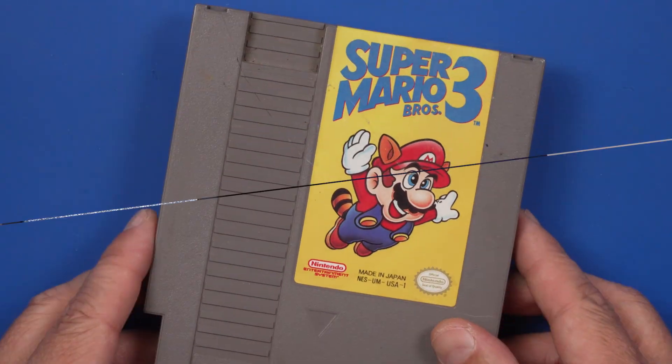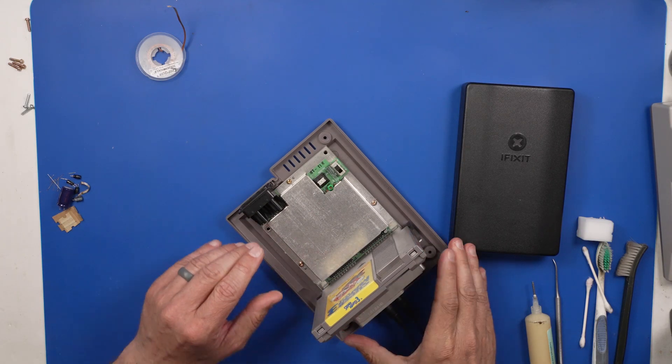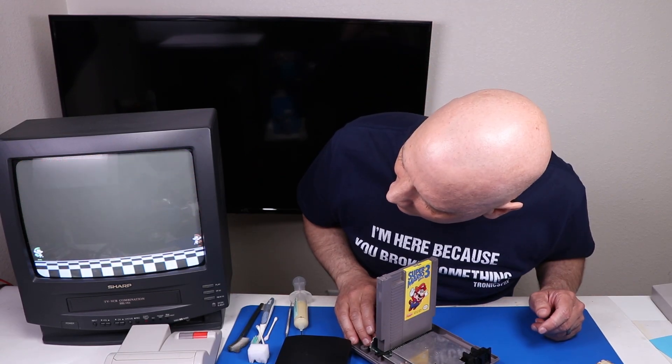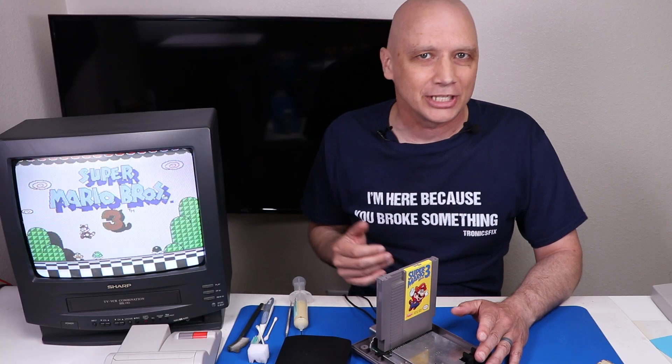We've got our NES all hooked up to our TV. Let's plug it in and power it on. That's what I'm talking about — this NES is all working now. But I want to modify it so it has better audio and video output.